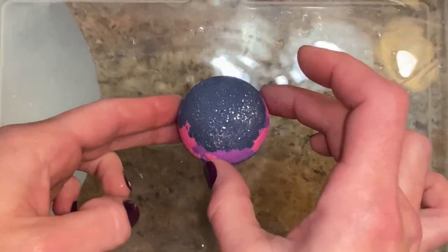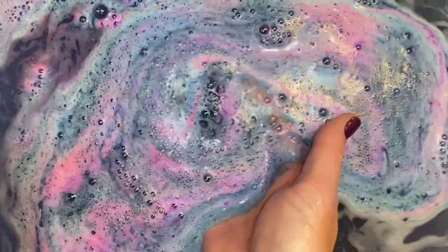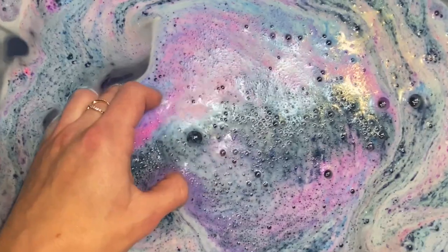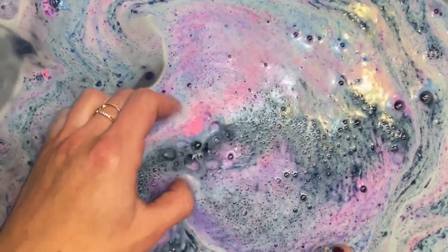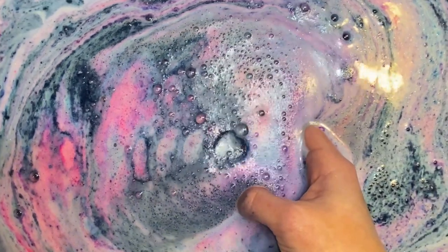I don't watch a lot of TV, but when I do, I love watching universe-themed TV shows, so this project was right up my alley. I thought the bomb was beautiful and the colors complemented each other perfectly. The bomb was also really fun and entertaining in the tub.